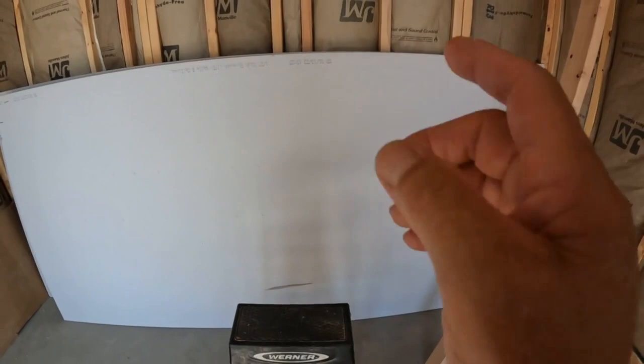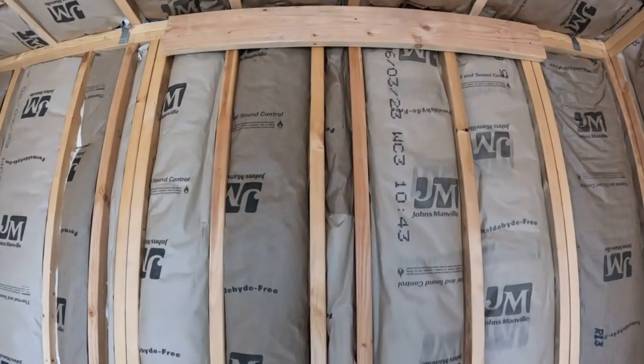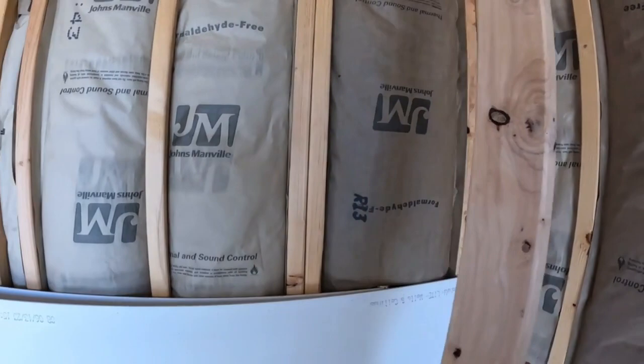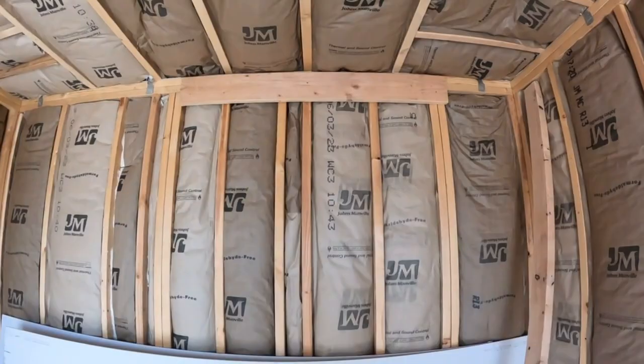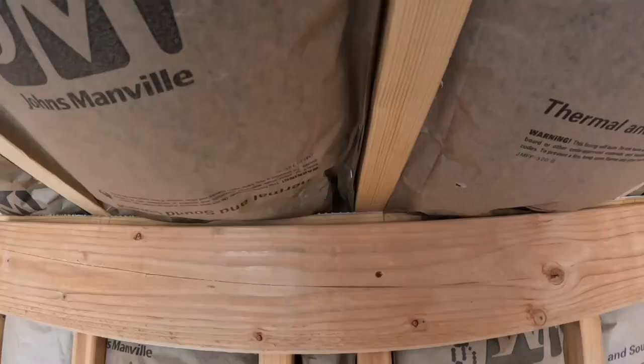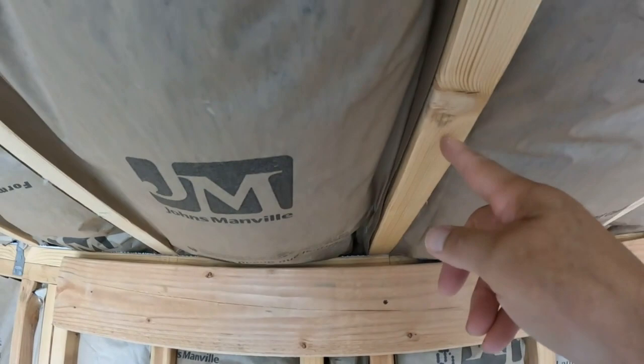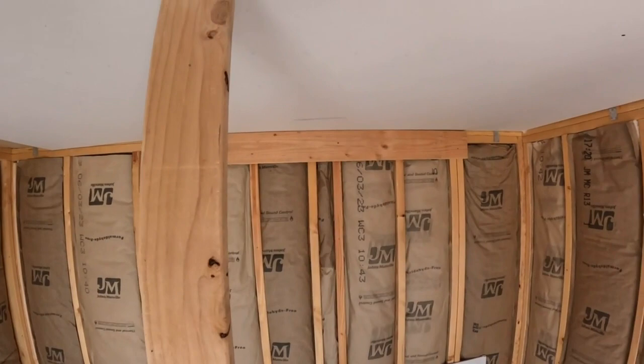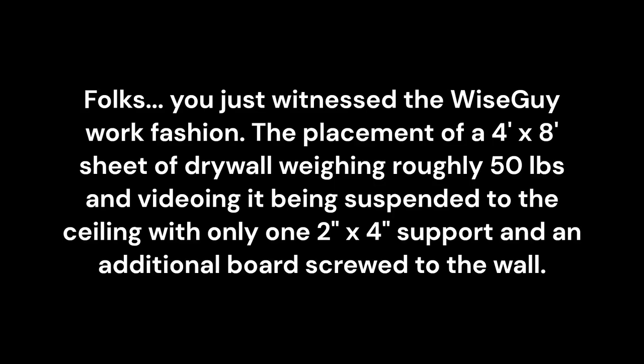Time for the first piece of drywall — we need to put it up on the ceiling. What we got in place right now is the helper, which makes a slot for the half-inch sheetrock to slide in. Then we hold the other end up with just an ordinary two by four. Let's get this piece of sheetrock on the ceiling. Once we get it held up, we'll use inch and a quarter screws and fasten it to the ceiling rafters. The helper is thrown in place with the other one holding it up.